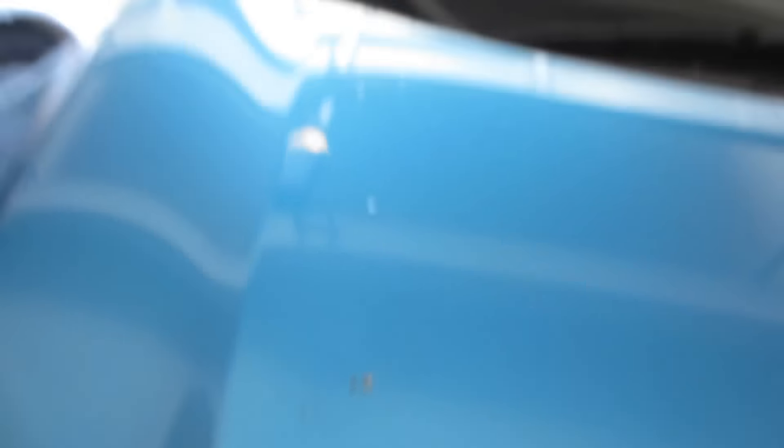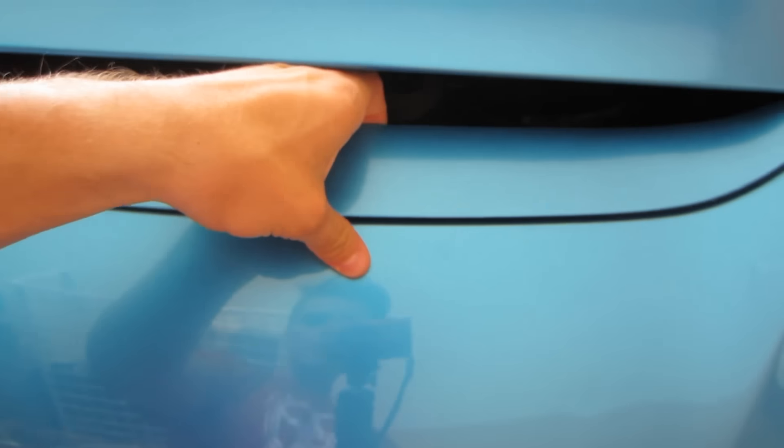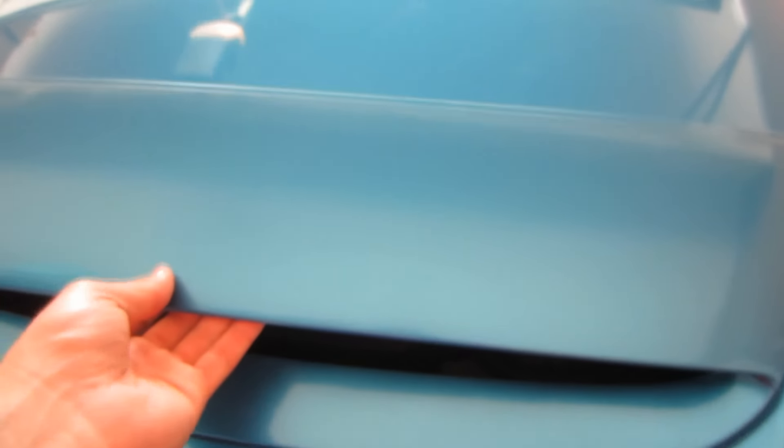The surface is clean. Got up a little bit of the poop, but I wasn't worried about it too much. Now I'm going to attempt to put the vinyl on — we'll see how it goes. There's one clip that wouldn't come up; I didn't want to force it, but it's good enough for what we need.